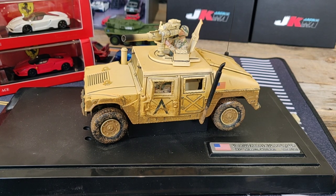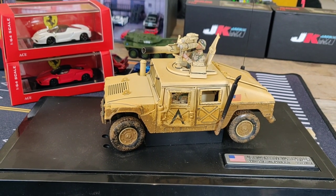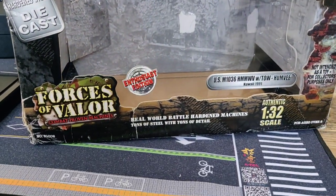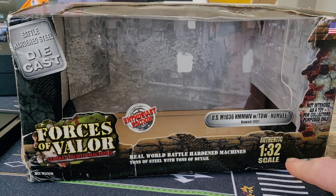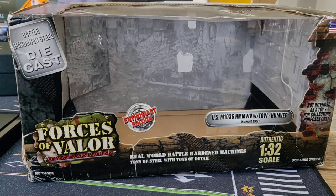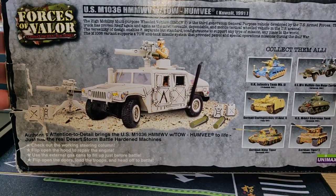Hello, my diecast friends! A short review about this super cool Hummer. It's from the brand Forces of Valor and it comes in a 1:32 scale. Here's the box — it says 'combat proven machines' — so parts are diecast and parts are plastic. Here we have a picture of the Hummer on the box.